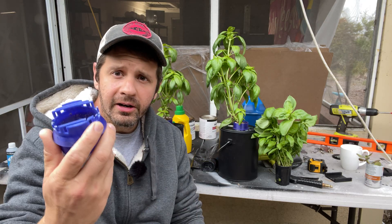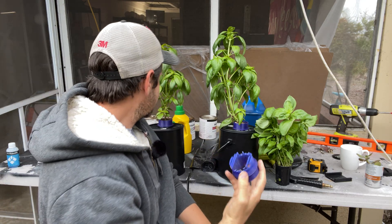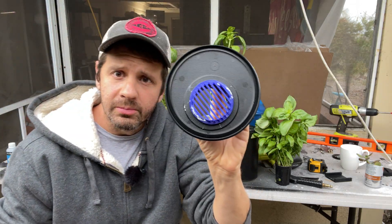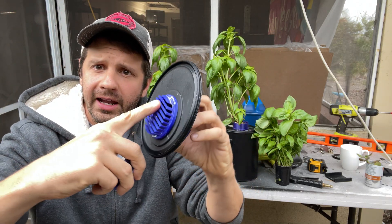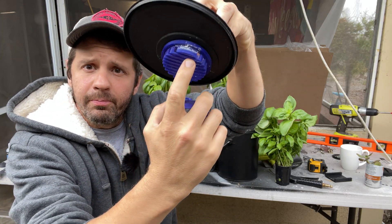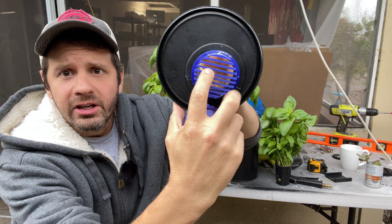With this cup system you can fuse them in there, and if you want to take the plant out, they're printed vertically so you can just peel the cup — because it's a video I'm going to do one right now — and get your root structure out. It's really cool.